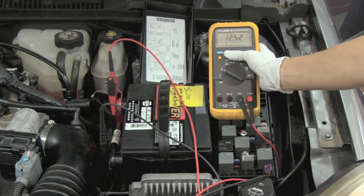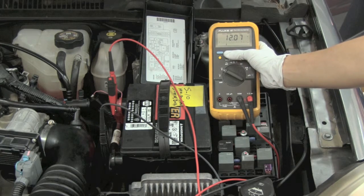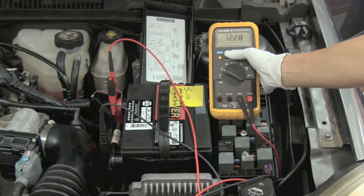Press it once to see the highest value, press it again to see the lowest value, which is 10.36 — so we have a good battery. Press it again and you will see an average reading, and one more time to see the current voltage reading.